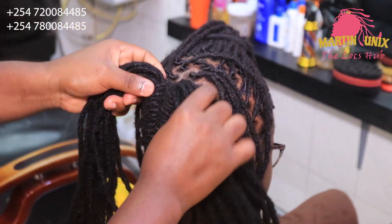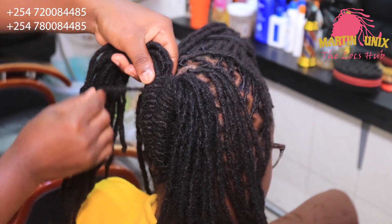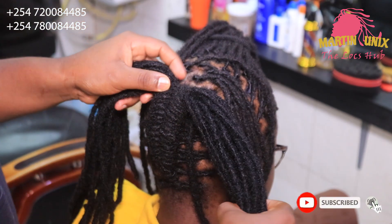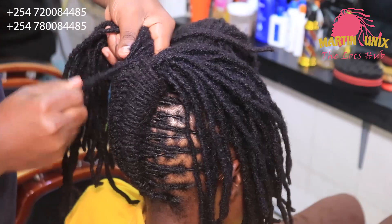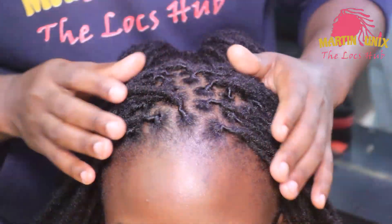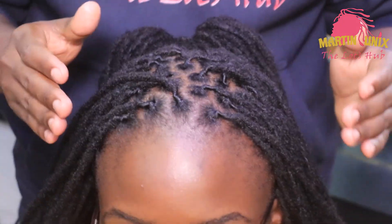Maintain the position, pick another section from the different side, let it come under, then hover — let the strands crisscross at the center. That way you'll be coming up with a beautiful pattern. Now we are done with the nape area.